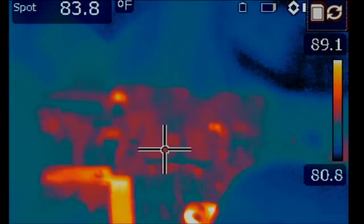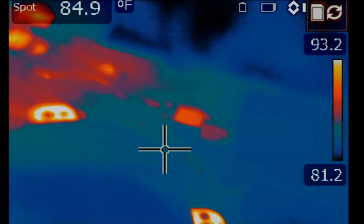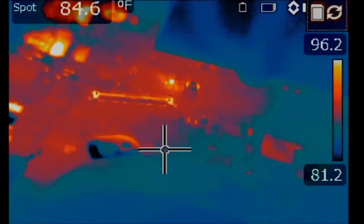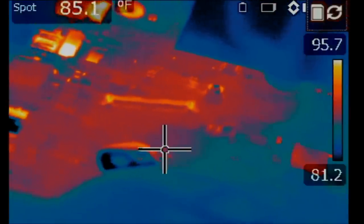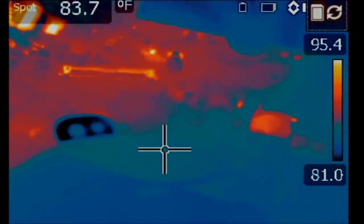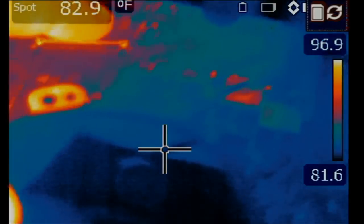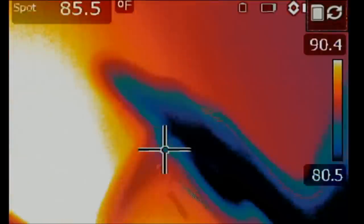I'm not seeing anything hot on the board. What's going on? Oh, right there — let me remove the probe. You see how that heat spot disappeared? One more time. Right there. Okay, got it.